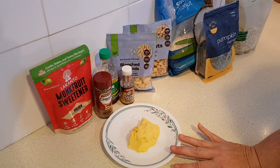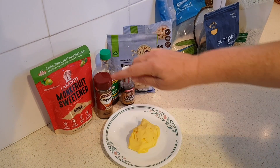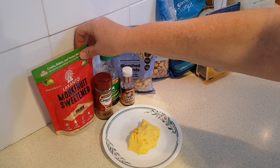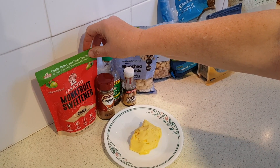Then you're going to need one quarter cup of a sweetener, a sugar substitute. I like to use a brown sugar substitute — that's a golden monk fruit sweetener — but whatever you've got is just fine.